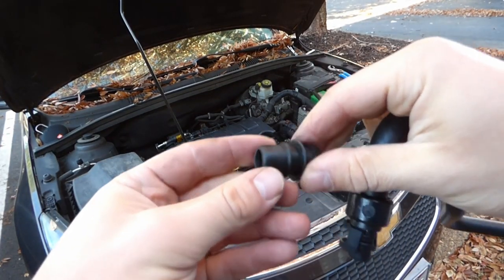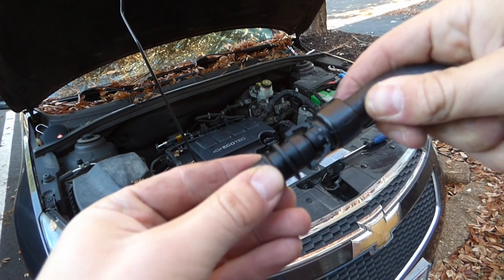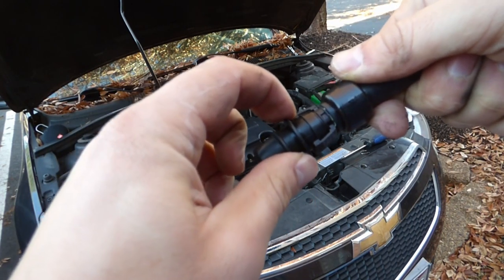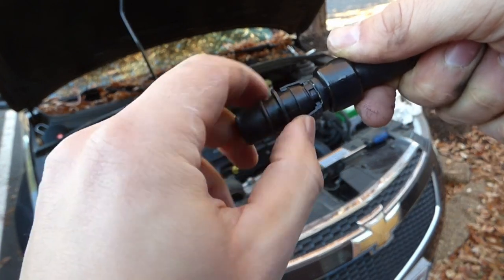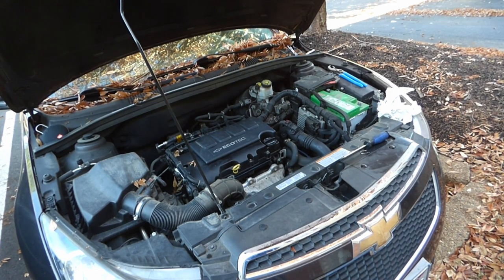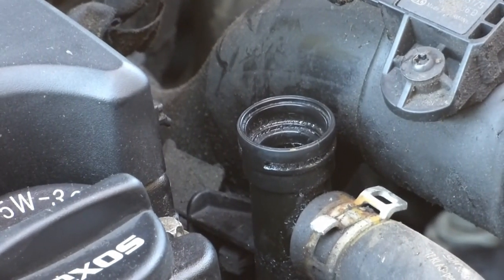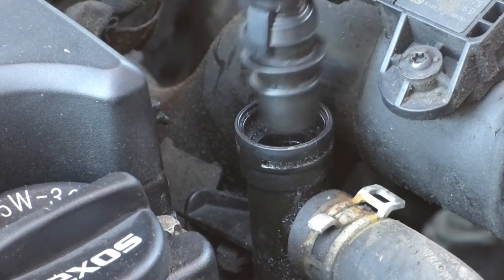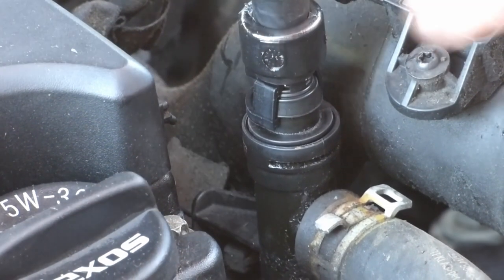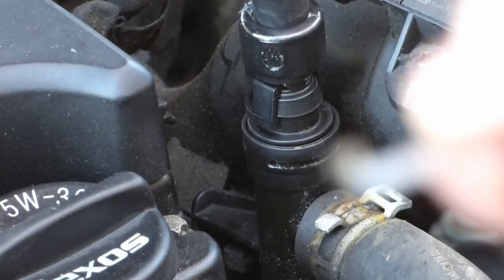We've got this piece all cleaned out with nothing inside of it now. We take our new part and just push it up in there and it snaps right into place. Make sure all the way around you've got that tab here underneath this lip so it's nice and sturdy in there. Then we can just drop that right back into place down there. We'll drop this head right in there — it's a nice tight connection. Then we're going to stick this clip up in there right through that groove.